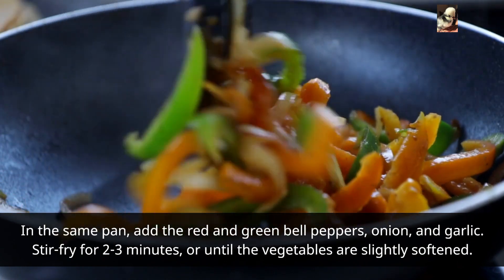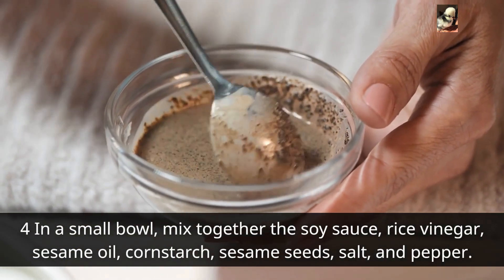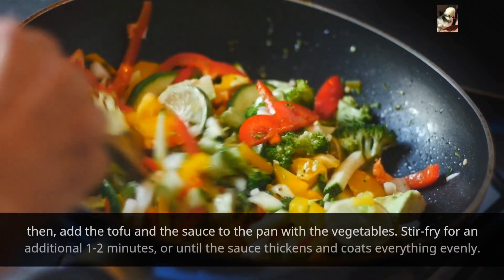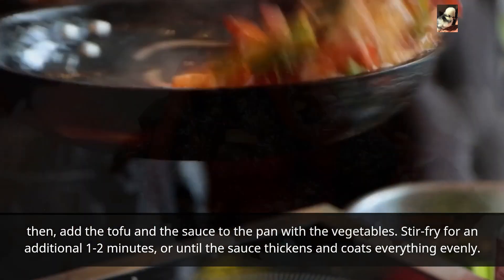Step 3 — in the same pan, add the red and green bell peppers, onion, and garlic. Stir-fry for two to three minutes, or until the vegetables are slightly softened. Step 4 — in a small bowl, mix together the soy sauce, rice vinegar, sesame oil, cornstarch, sesame seeds, salt, and pepper. Then add the tofu and the sauce to the pan with the vegetables. Stir-fry for an additional one to two minutes, or until the sauce thickens and coats everything evenly.